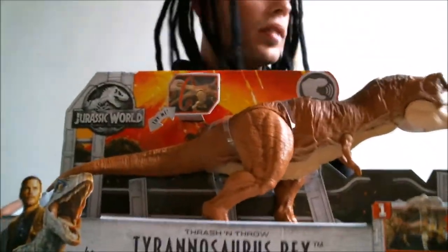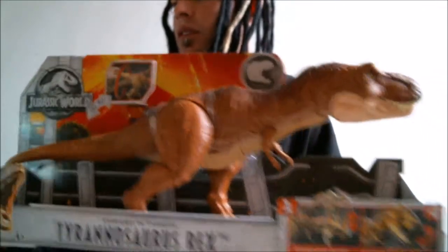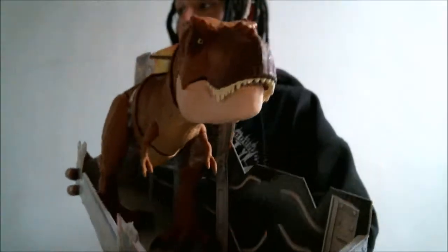Okay, so for my next review, I got the Thrash and Throw T-Rex. Here's a shot of it in the box.